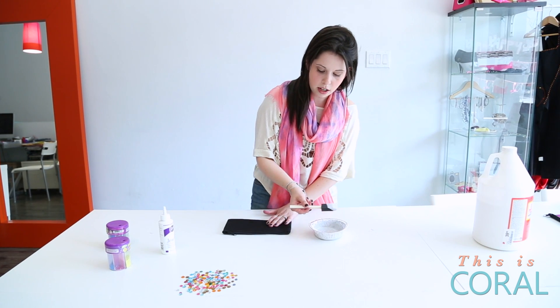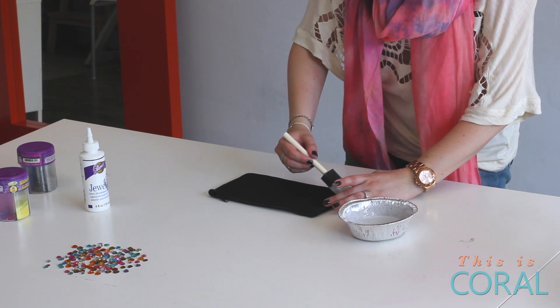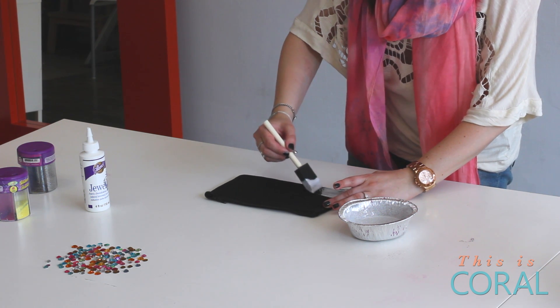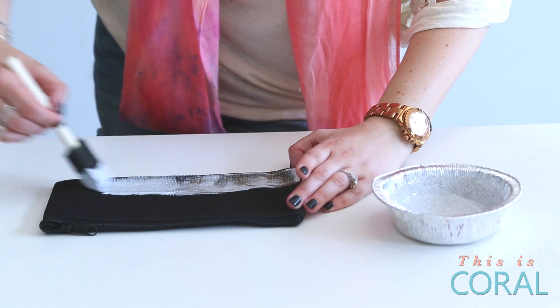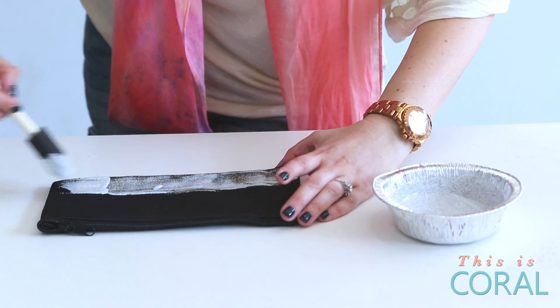You're going to paint it onto one side of your bag — choose which side you want glittered — and go in even strokes from one side. Make sure not to drag your brush too much. If it starts dragging, it means you need to add more Podge to your brush.